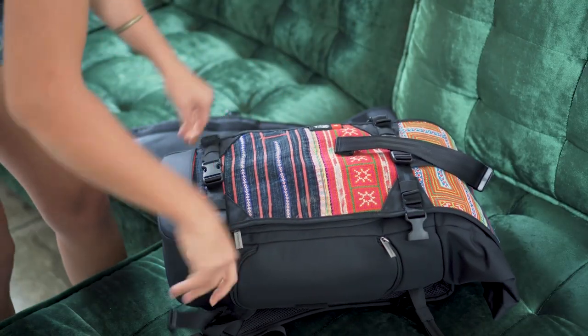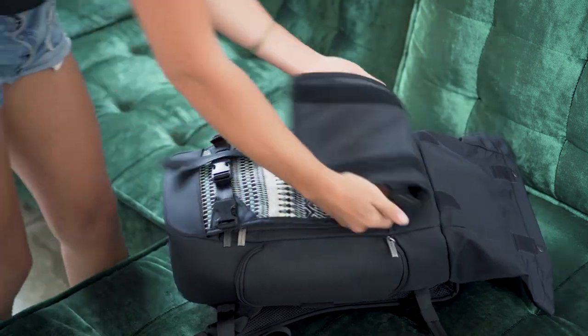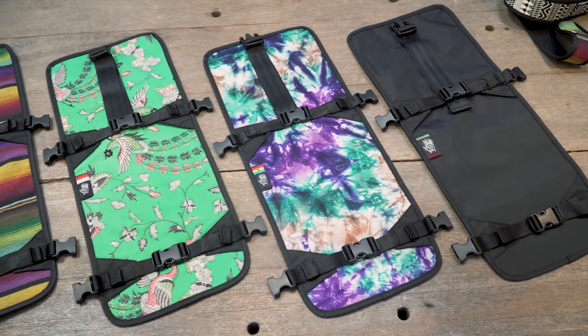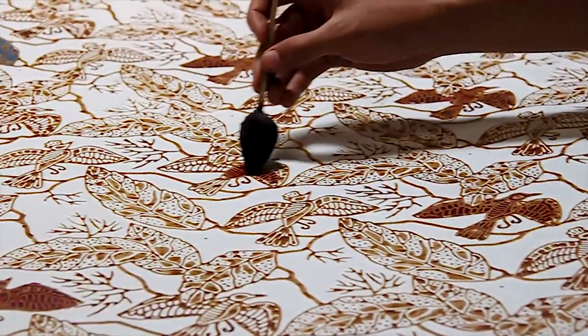Our favorite feature of the Raja is the interchangeable front panel, which we call a thread. It allows you to continuously customize and update the look of your bag and support multiple artisans at the same time. We have a full collection of threads that feature three different artisan techniques.